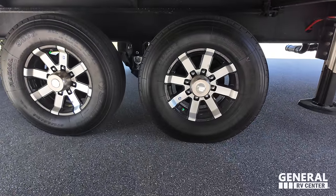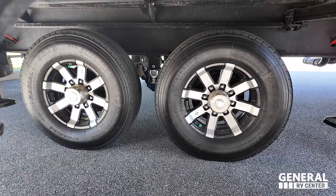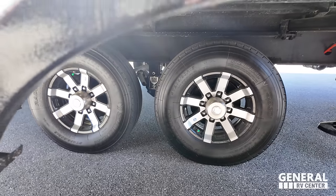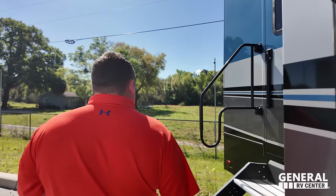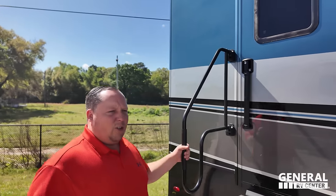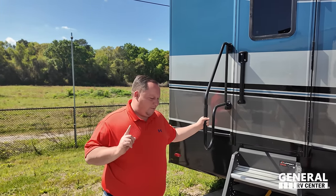Look at these tires — they're the Sailuns. ST-235-80R16 with the Road Armor Lippert suspension. Very nice. Here's what makes this floor plan nice — a second entry door to the rear kitchen. This way you can get to the kitchen with your slide-out closed.